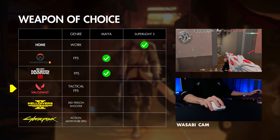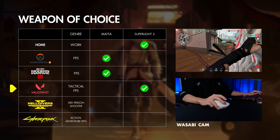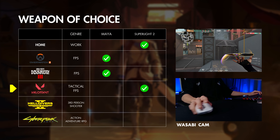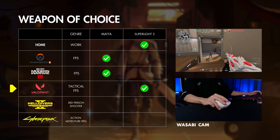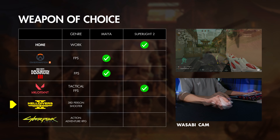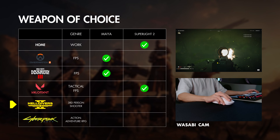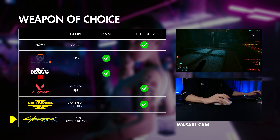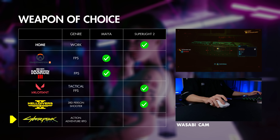When playing Valorant, I very much prefer using medium-sized mice because I feel they give more support and feel more planted when aiming, whereas smaller mice feel nimbler and snappier but you lose the support and stability you'd get from mid-to-large size mice. For a casual game like Helldivers 2, the Superlight 2 is the more comfortable option I would choose to play with.